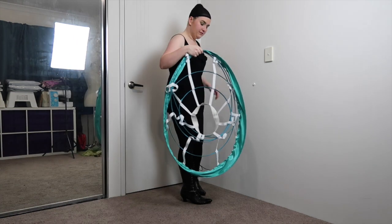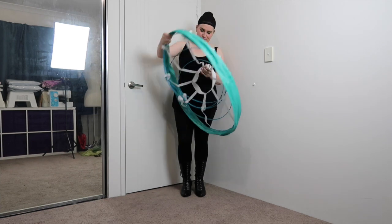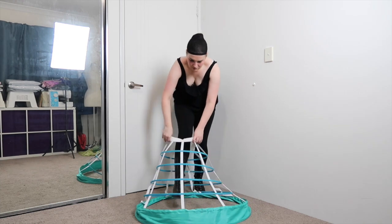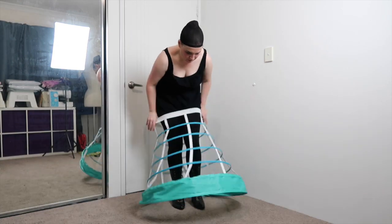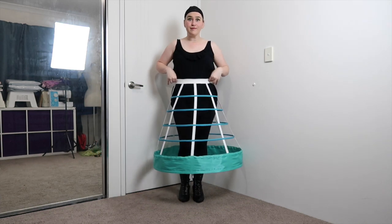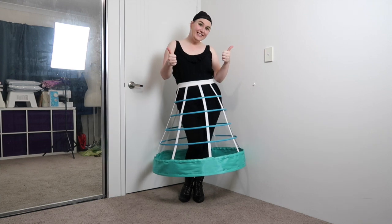Next up is the crinoline. Yes, it is green. The reason for that was that I made it for my Ariel cosplay, and it works quite nicely for some other costumes as well. The elastic waistband makes it super simple to get on and off, and if you want to know the measurements and how I made it, I have a tutorial up on my channel all about that.